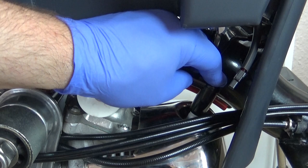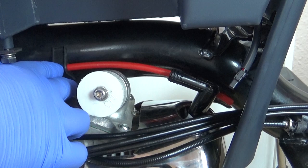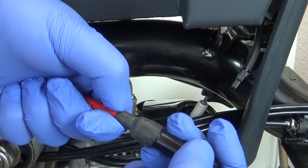Now back to the wiring and time to get the HT lead sorted. First I'm going to pop on the resistor HT cap from NGK into place, marking the new end and then snipping it to size. After fitting the seal onto the lead and screwing the cap on, I can now get the seal on the other end into place.